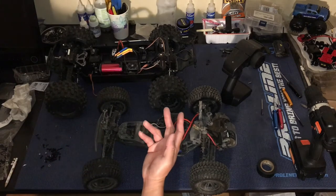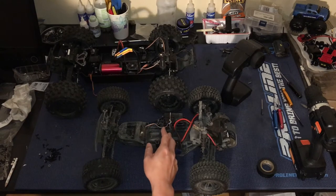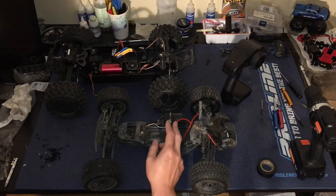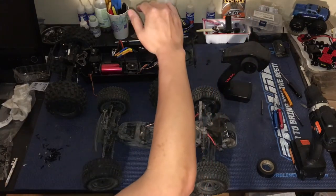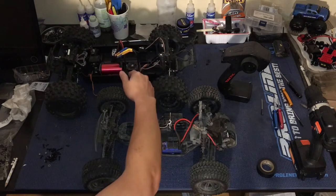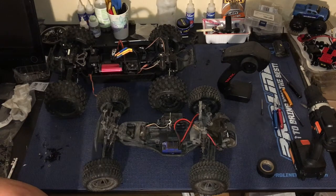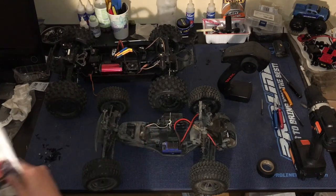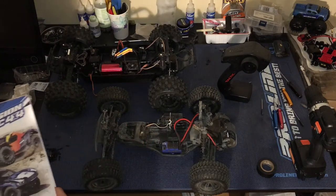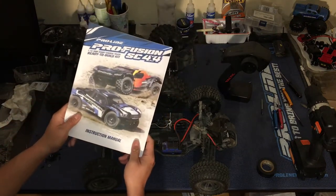It's actually been sitting in the box for a while. The reason we've got it on the bench today is that we're going to borrow the Tactic combo and put it into our ProLine ProFusion monster truck, which we've got on the bench. You can check out the playlist for both of these trucks in the video description — we've got an entire series of videos on these.